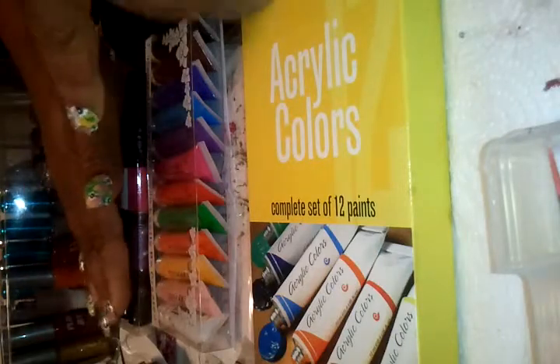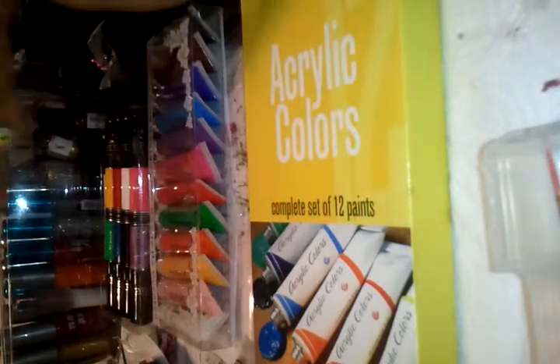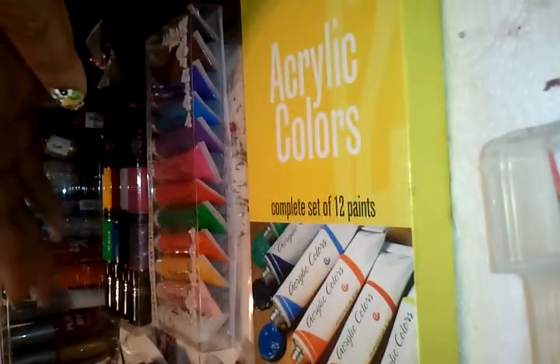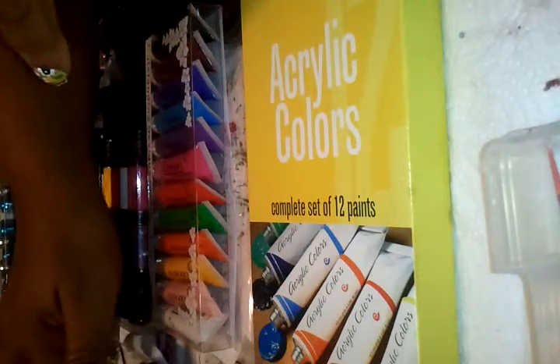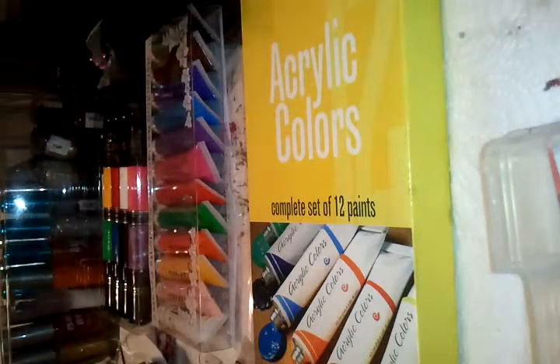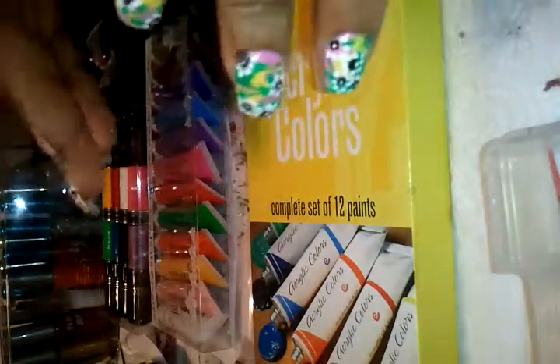Those pens would be my go-to on-the-go option. If I were traveling somewhere and wanted to do nail art, I'd just take maybe one or two sets of those pens and some of my nail art gems and I'd be set. But when I'm here doing nail art parties I wanted something else.